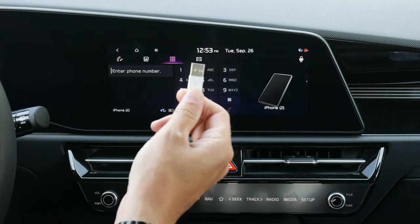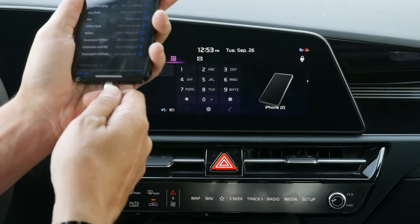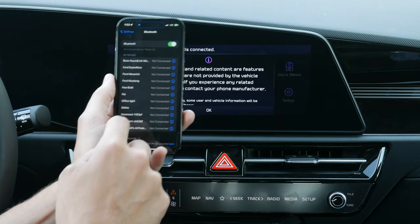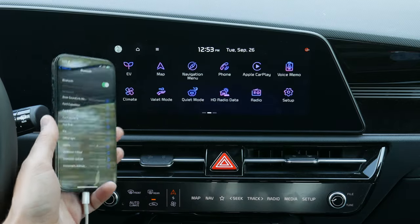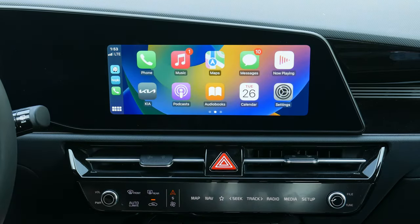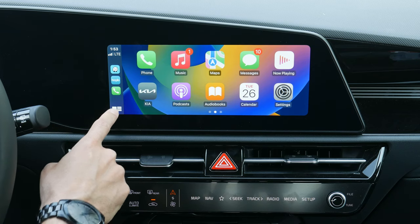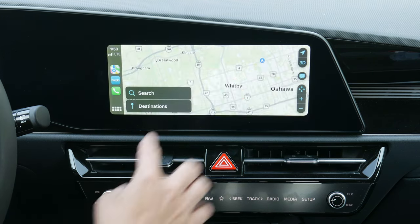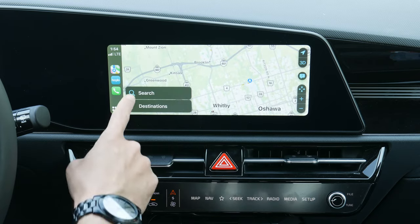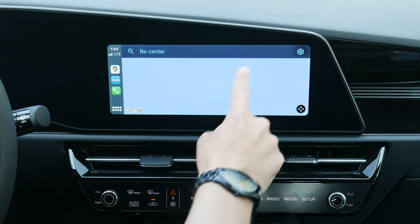There is a USB-C port down the center stack but you need USB Type-A on the vehicle end, then either Lightning or USB-C for iPhone 15. Once CarPlay launches it's very responsive — you've got your current time, connection level, last used map app, audio app, and misc apps. Google Maps, Apple Maps, and Waze on the iPhone side don't have pinch-to-zoom but you have drag and drop.